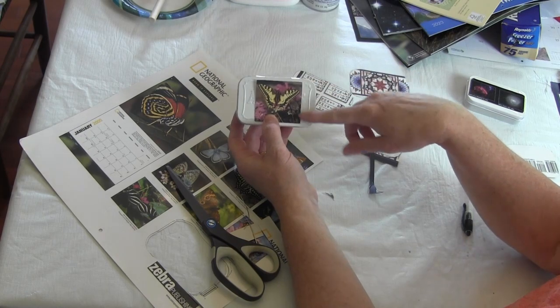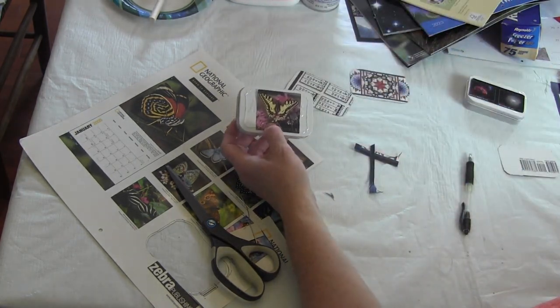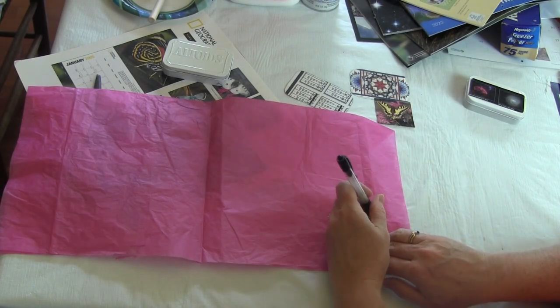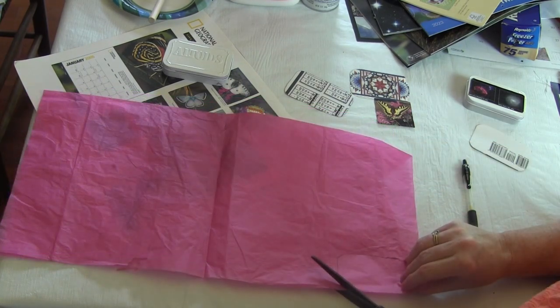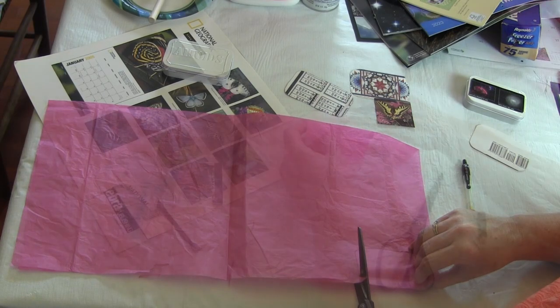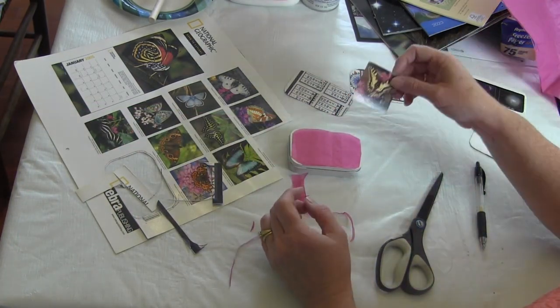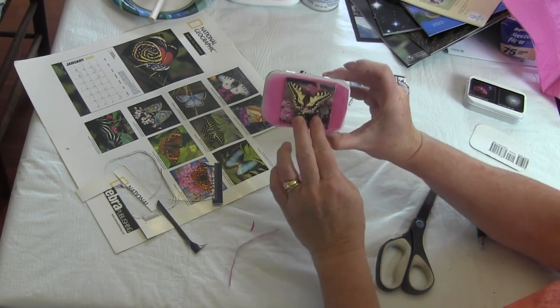This smaller picture could still be applied to the front of the box, but if you don't want to see the actual box showing through, that's what the tissue paper is for. To use the tissue paper, I'm going to do the same thing — mark a line and use one or two layers of tissue paper. Now we have the tissue paper that we can place on top and then the picture can go on.